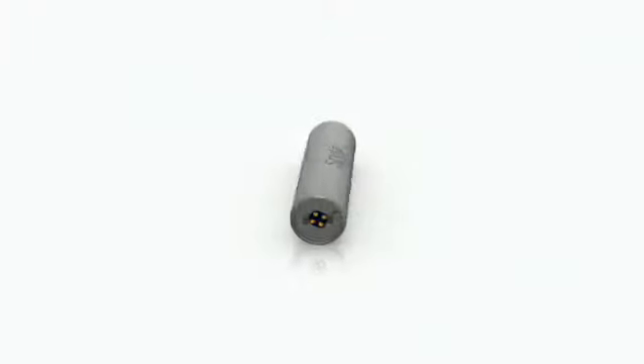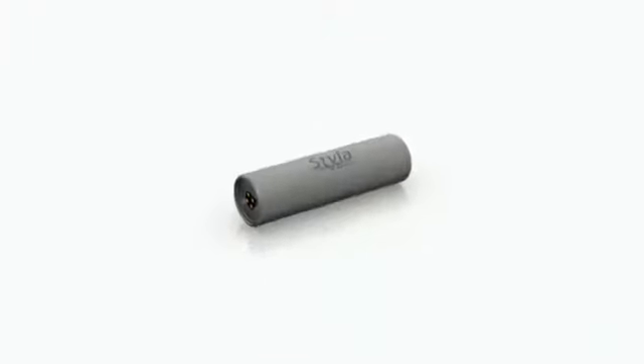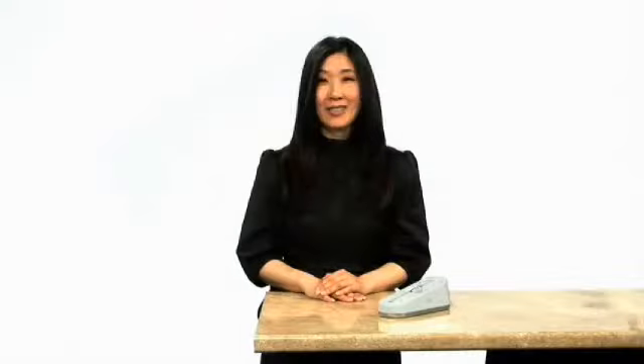Styla comes with two lithium-ion batteries, specifically developed by Zapp Engineers, to provide enough power for the most advanced user. In continuous wave at 1.2 watts, Styla can run more than 20 minutes without interruption. Now that's portable power.